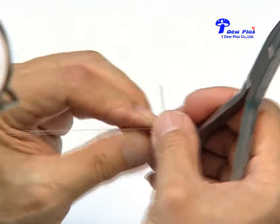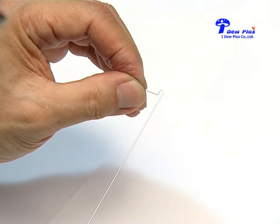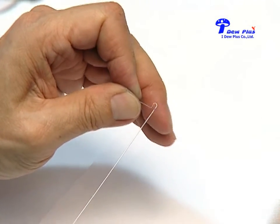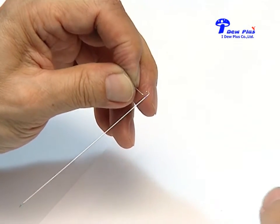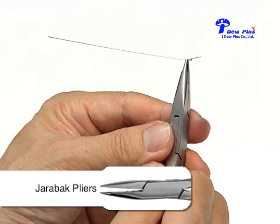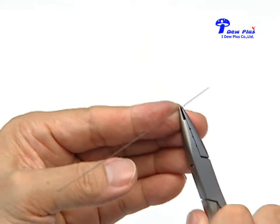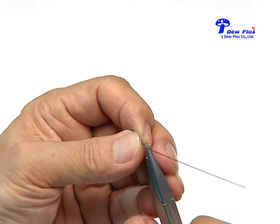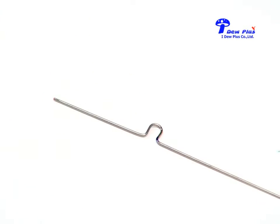We bend the wire until we form a stop loop. Now the stop loop is formed. If you don't have experience, you may mark with a marker and then grip the arch wire with the Zerabak plier and bend around the round beak until the two legs come into the same horizontal plane.